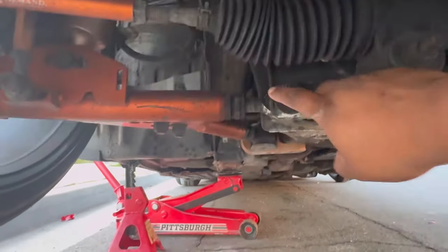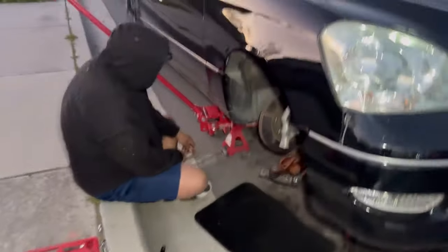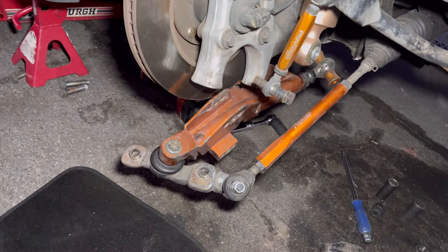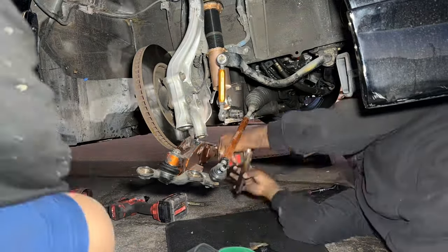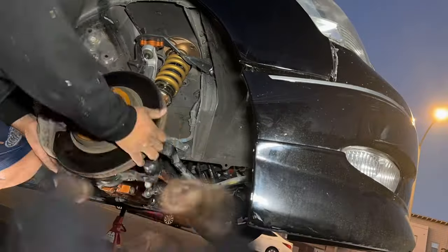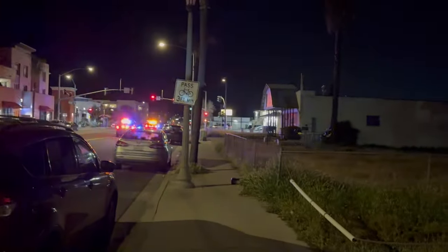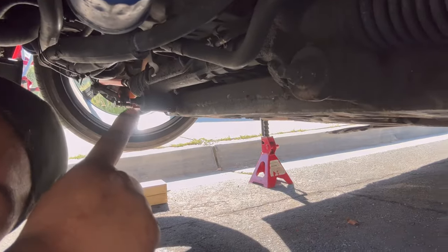We're gonna loosen it right here and have that poke out a little more. Thought it was gonna be an easy job — always turns into something. About to disconnect the arm real quick — luckily it's pretty easy to get these off. We already got it out, about to twist it right here. We already got the measurements from this side up here, so just match it up — pretty straightforward.